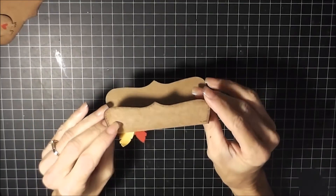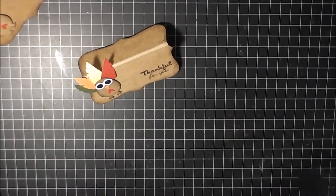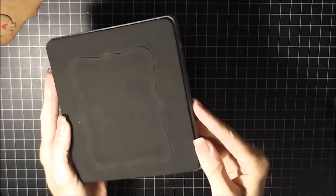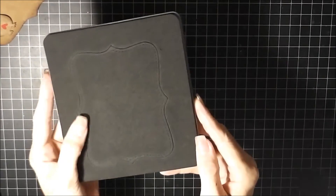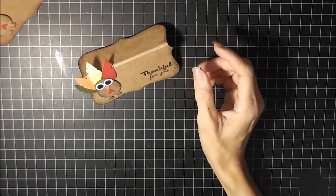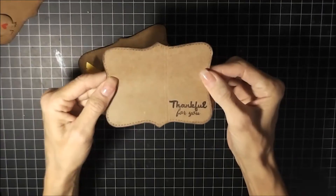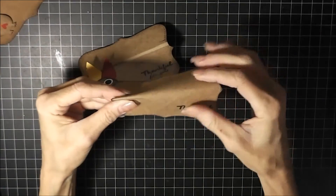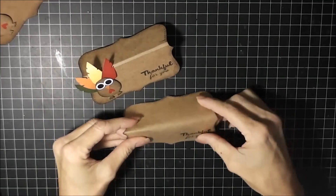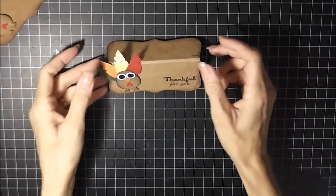What I made this out of is the Top Note die from Stampin' Up, and this is what it looks like — a nice good size. I just scored it down the middle and made it stand up like this, and that's how it stands up. Then I just inked around the edges.